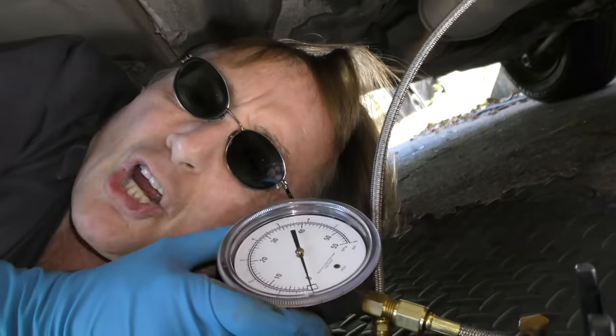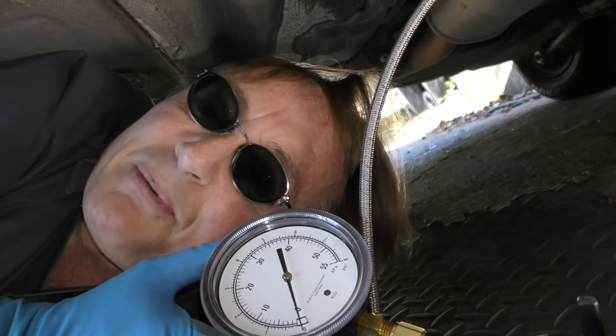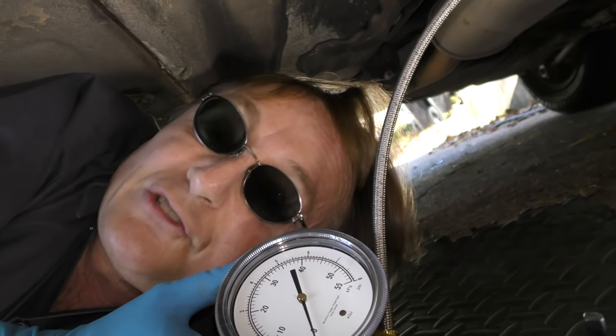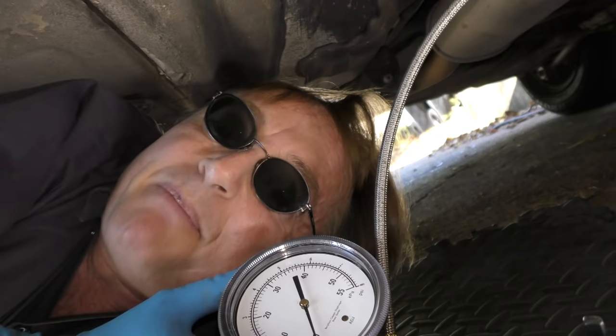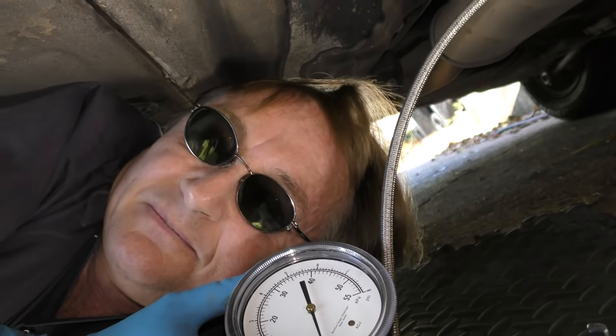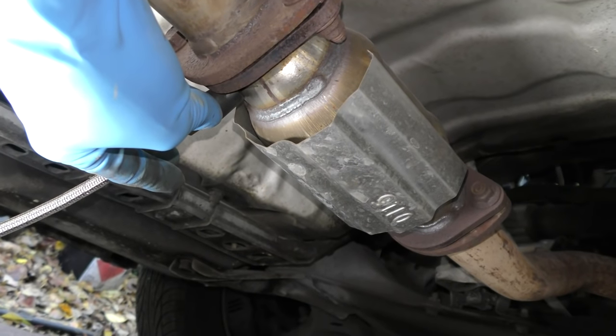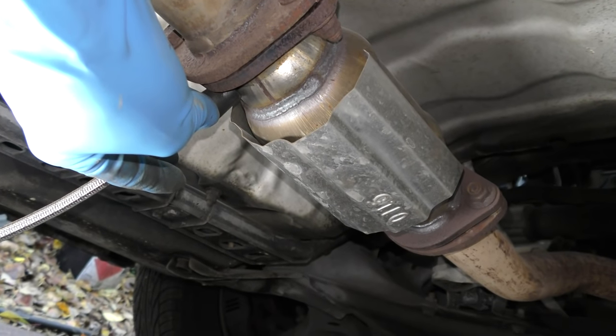Realize things are never as simple as they seem. If you do have back pressure before the catalytic converter that's too high, you also need to check it behind the catalytic converter. Because if you find it still has high pressure behind the catalytic converter, then it's the muffler that's clogged up. In this case it only had one pound of pressure after the cat, so it's the cat that was clogged. If it would have had just as much pressure — say 10 pounds — after the cat, then the muffler would have been clogged up.